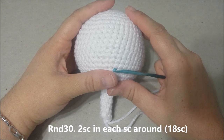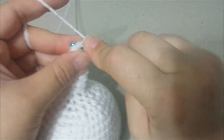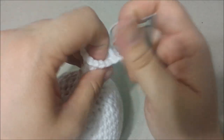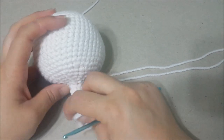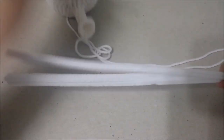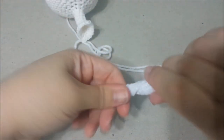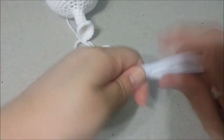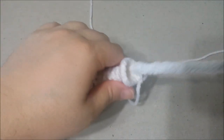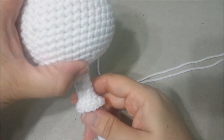In round 30, 2 single crochets in each single crochet around, for 18 single crochets at the end of round 30. You can put a stitch marker here if you desire. Now we are going to get the pipe cleaners and put them into the neck to keep stability, so it won't have a floppy head. Take 4 white pipe cleaners, fold them in half, and twist them into a nice tight twist to make them all one piece.